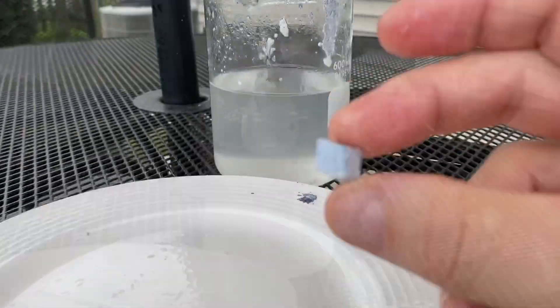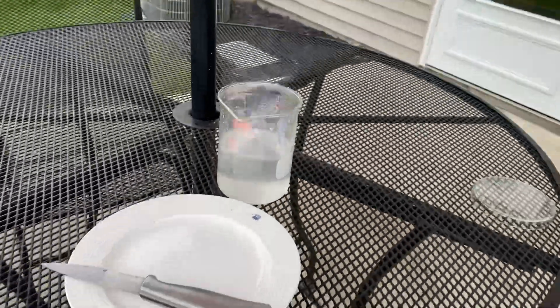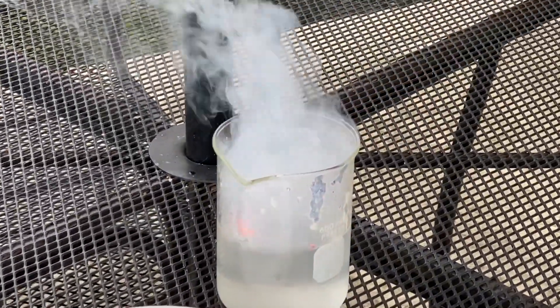Here's another piece of potassium that we're gonna test in water. Check out this exothermic reaction. Amazing.